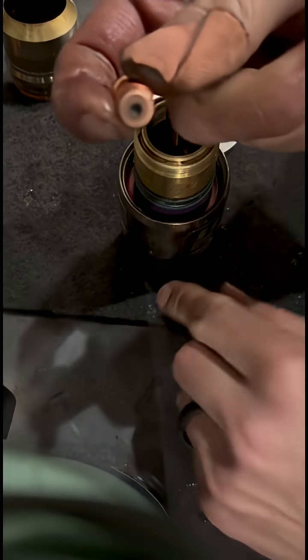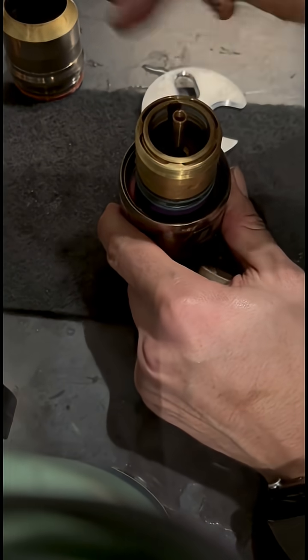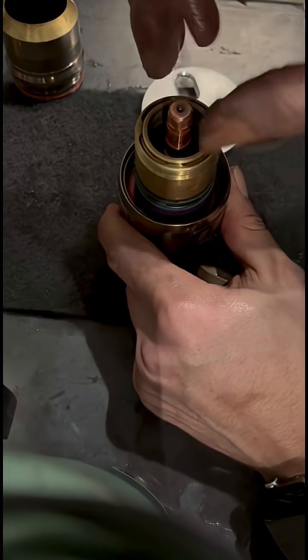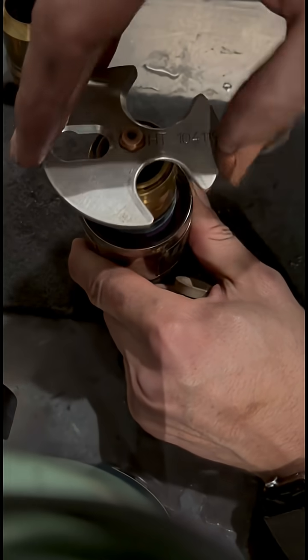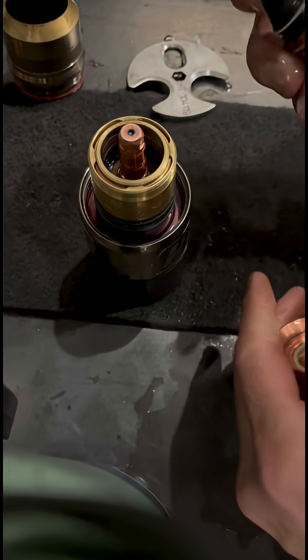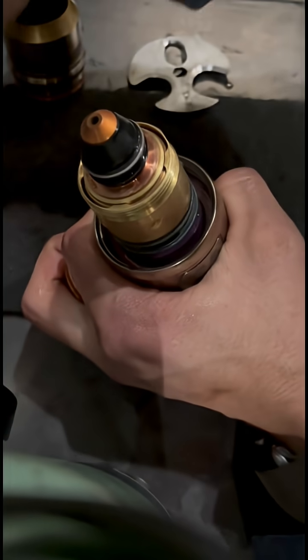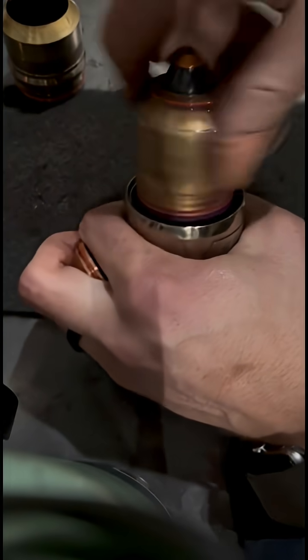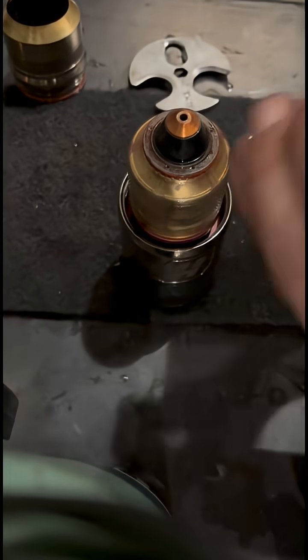It'll get a big hole in the middle if it's too worn out. Slide that in there — it's recommended to use gloves to keep your finger oils off the tip. Slide this new 300-amp tip down in there, cap back on, shield back on.